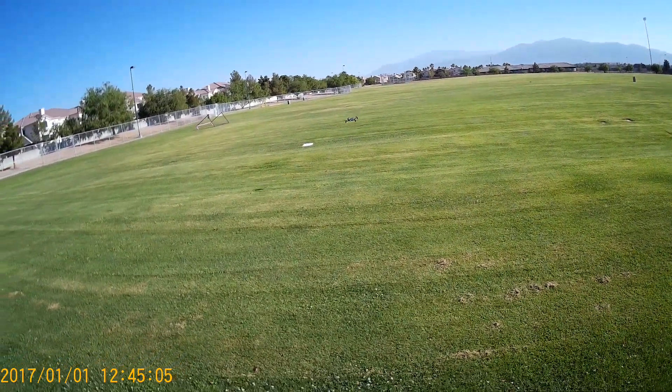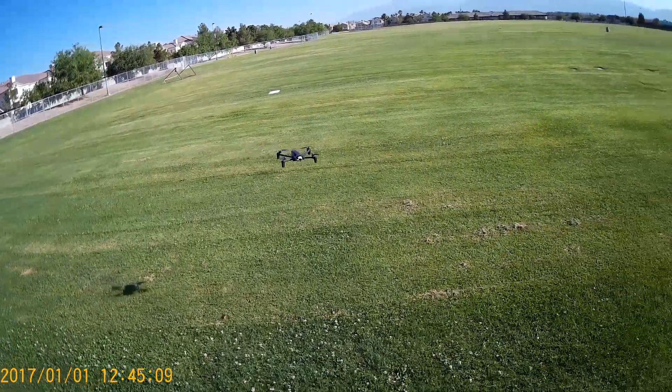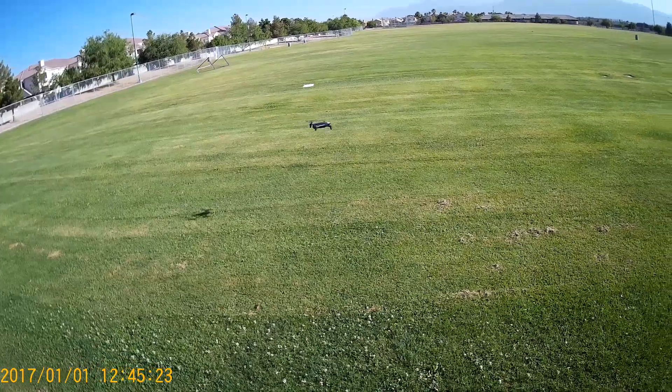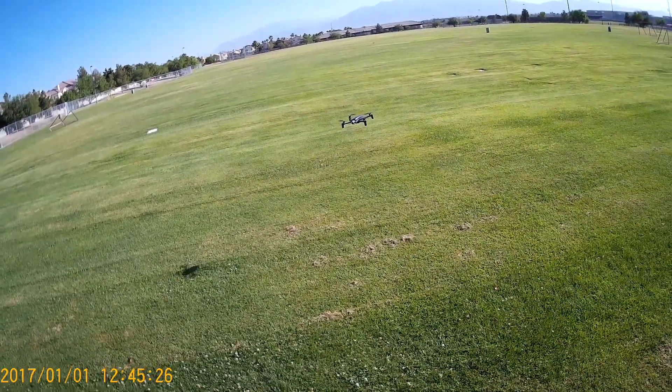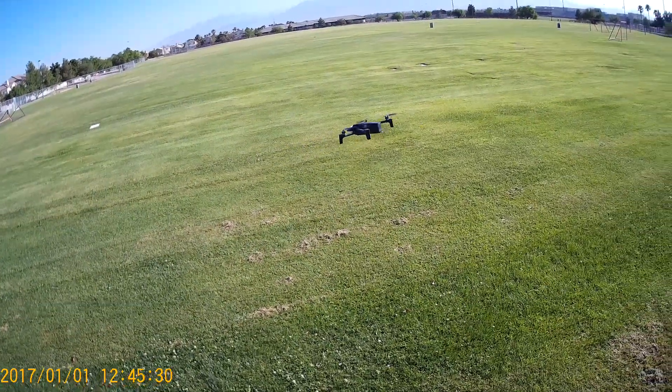I have to say, even though I'm using a phone, this is one of the best flying drones I have. Very precise.